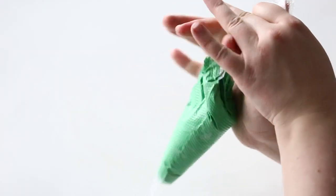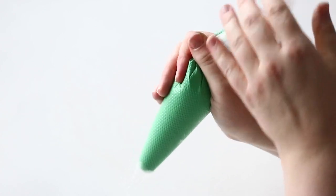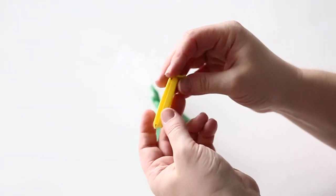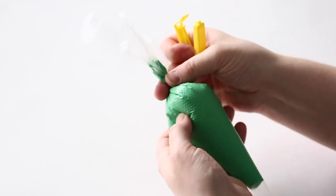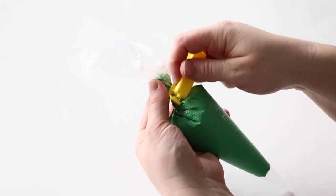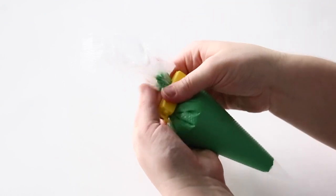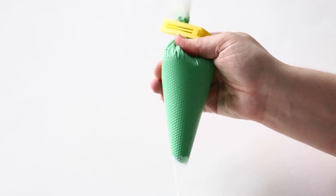Once you've filled your bags, if you haven't filled them too much, I like to tie knots in the bags. If your bag is a little bit too full and you don't have enough space to tie a knot, I use these clips. A lot of cookie suppliers sell them now with their tipless bags, but these are just cheap ones I got from IKEA — they always come in handy to close your bags.